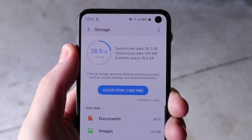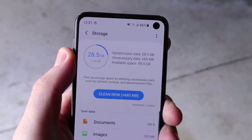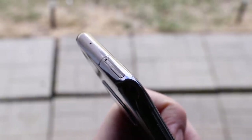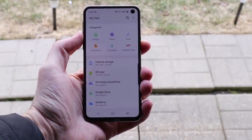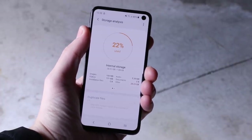Let's quickly cover storage. We have 128 gigabytes standard, so the S10e is not messing around with its base storage. You can also expand up to 512 gigabytes, so you're never going to be in need of storage. It's got a great file system for managing storage, and overall the practicality and capacity of storage on the S10e is just excellent.